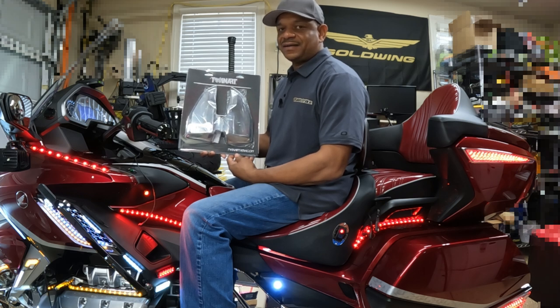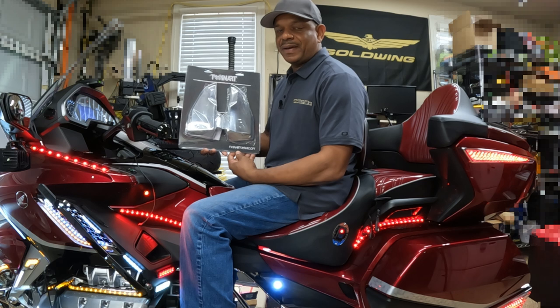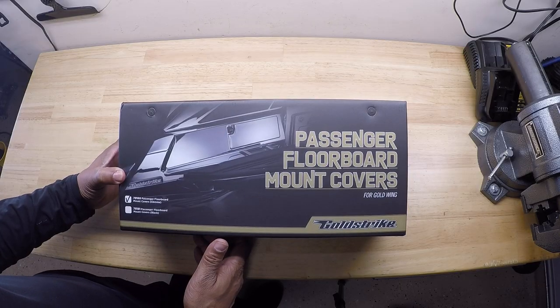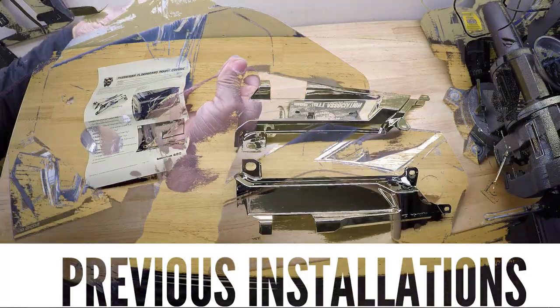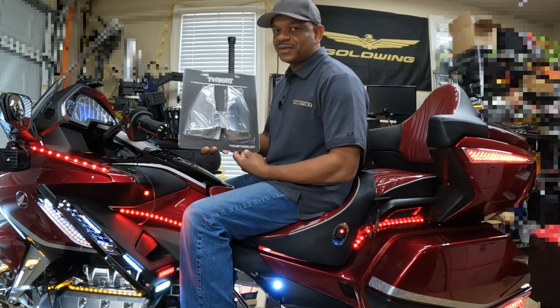Hey, what's up YouTube? I'm back at it again for another installation video. Today I'm going to install these TwinArt by GoldStrike chrome passenger flowboard covers for the new style Honda Goldwing. These will fit Goldwing year models 2018 through 2023. I've already installed some GoldStrike chrome accessories to the side of the Honda Goldwing, and these TwinArt passenger chrome flowboard covers are going to enhance the look. Stay tuned and I'll walk you through how to get these installed.